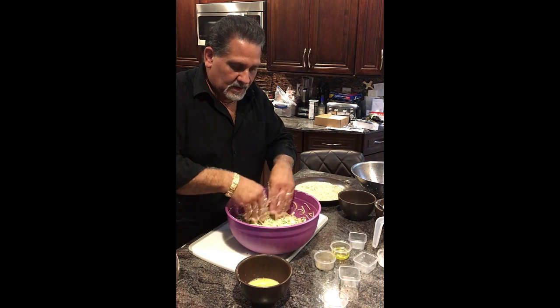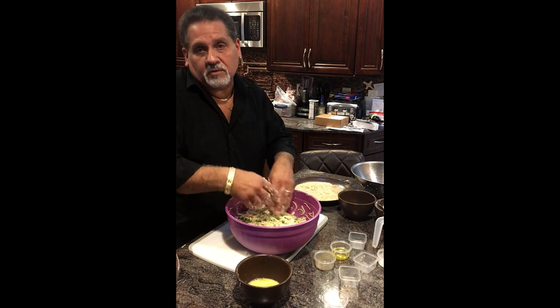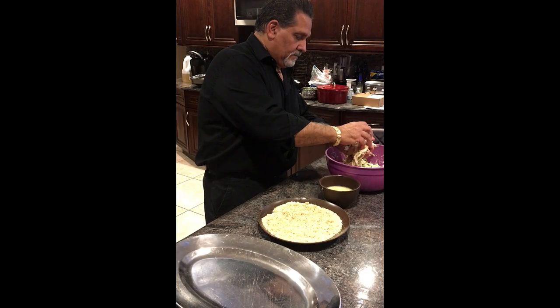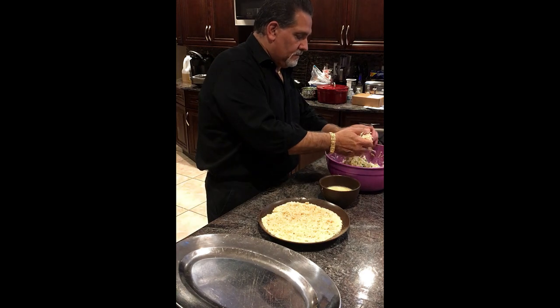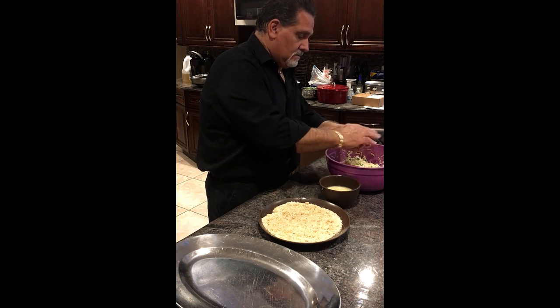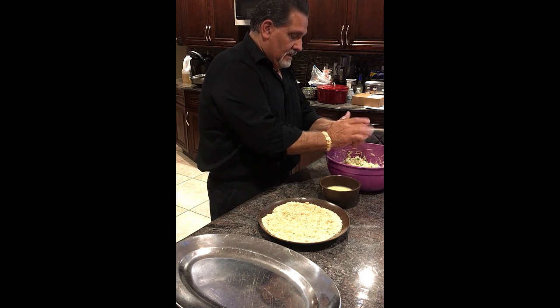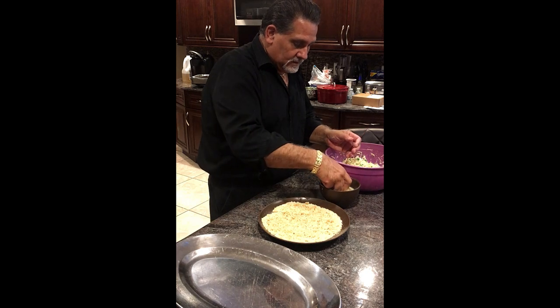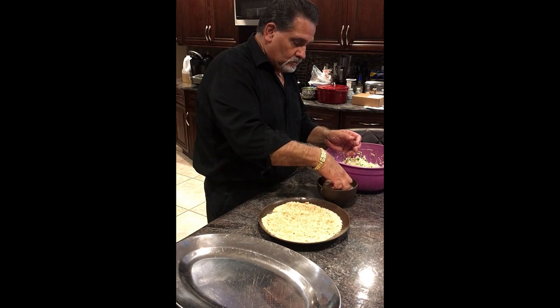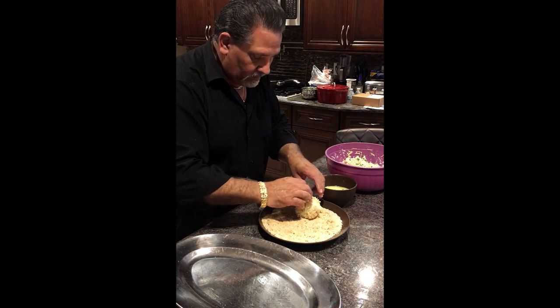You can make this into patties, you can make it into a ball — whatever you want to do. I chopped up the pasta a little bit more, and we're basically going to form them like we're making a meatball, only no meat. All you've got to do is dip it in a little bit of that egg mixture and roll it around in the bread crumb.